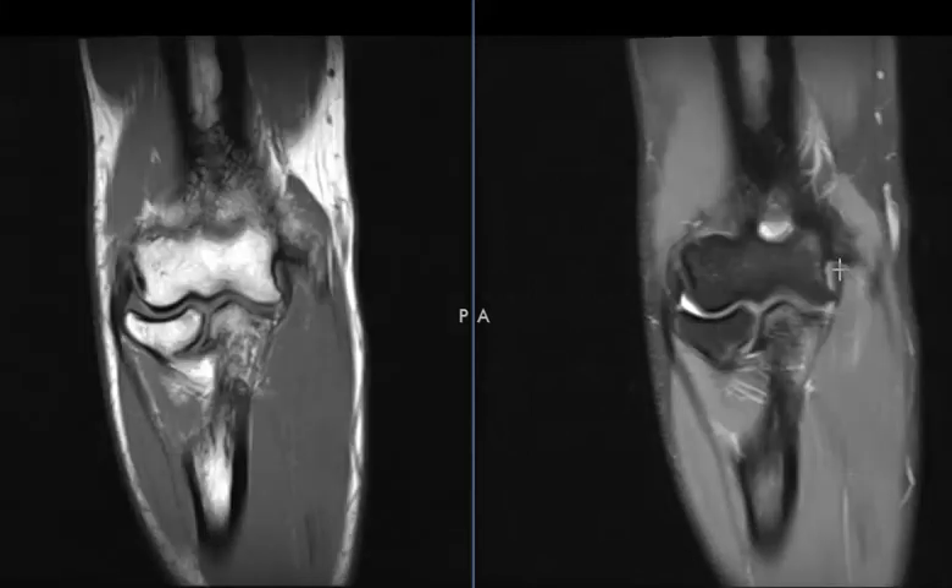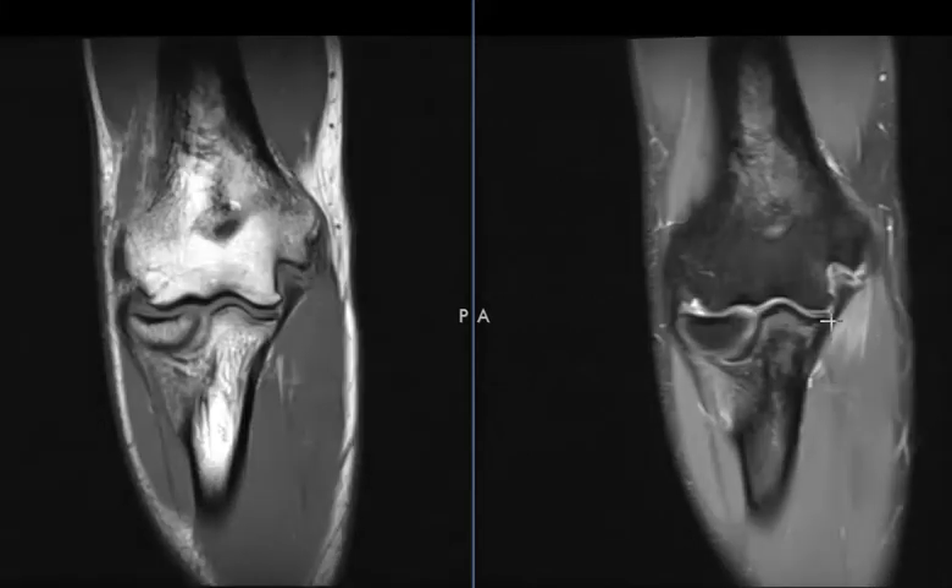The anterior band looks like it's intact. It also has a posterior band right here that's thicker, and a broad band that attaches to this horizontal shelf. This patient has a torn posterior band of the ulnar collateral ligament.